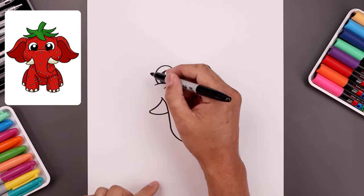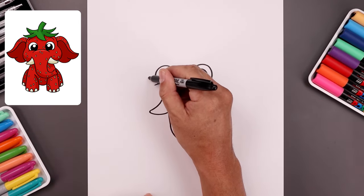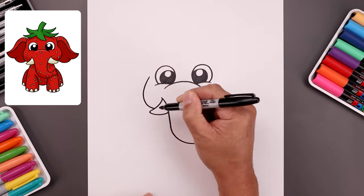Now I want to move back up and curve out the cheeks. Start from the side of the eye. We're going to step out, bend this out, come around and then in behind the side of the trunk.